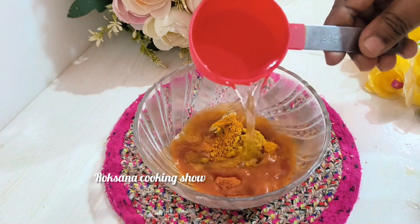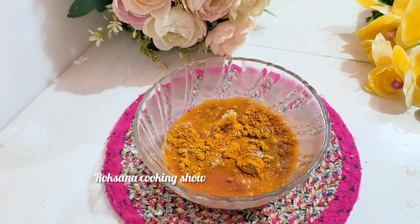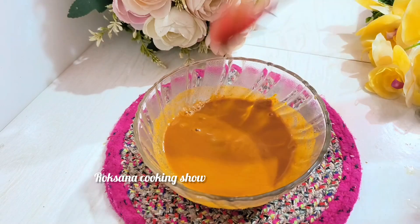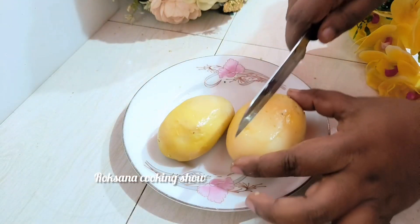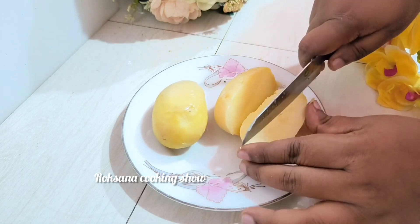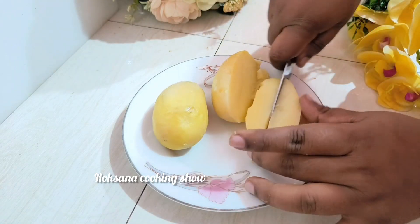Let's mix the pan and mix it. We need to cut the pan.